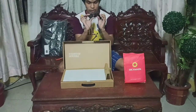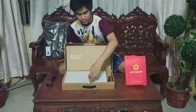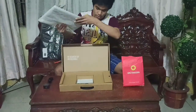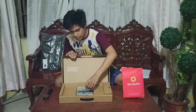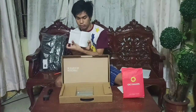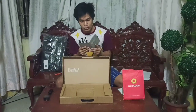Inside we have the ASUS charger, this is the laptop, what's inside is the receipt, the warranty card, the user guide, and the ASUS user manual.